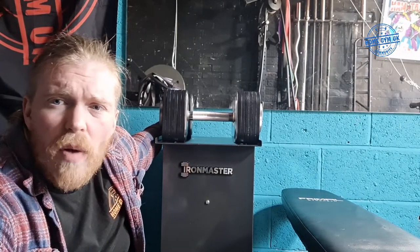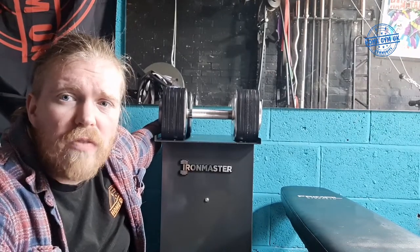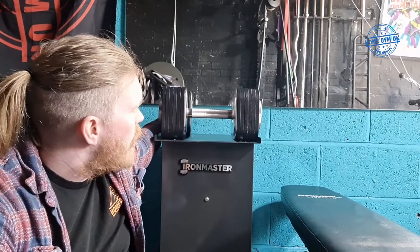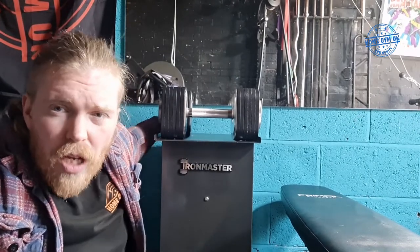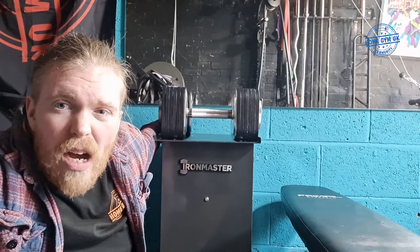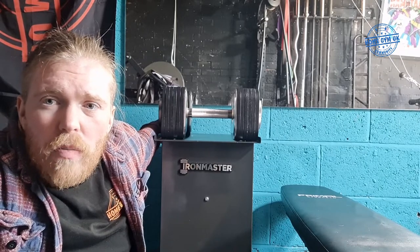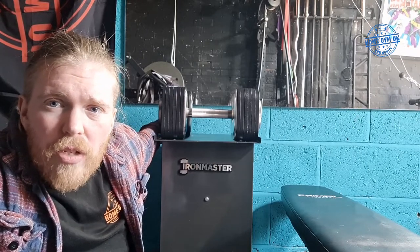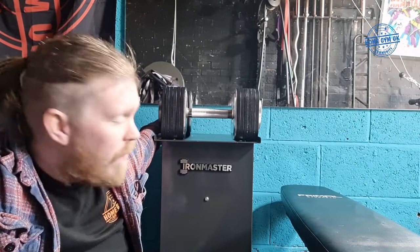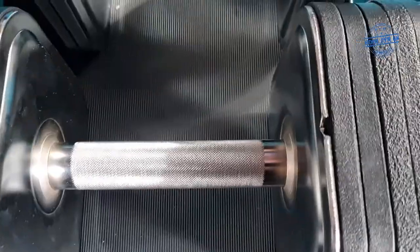The dumbbells go up to 34 kilos each, but you can buy extension packs which take them up to 72 kilos, so for the bigger lifters these are really, really good. I'm not going to do a drop test — I like these too much — but they are extremely durable according to other YouTube videos. Unlike other adjustables, you can drop these without snapping them.